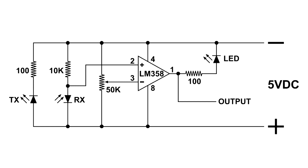Now at the output, which is pin 1, I've got a 100 ohm resistor and a green LED so you can see what's happening. And as you'll see in this video, you can make this thing pretty sensitive.